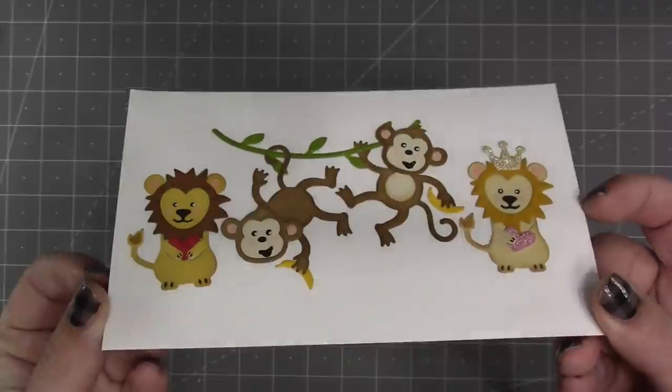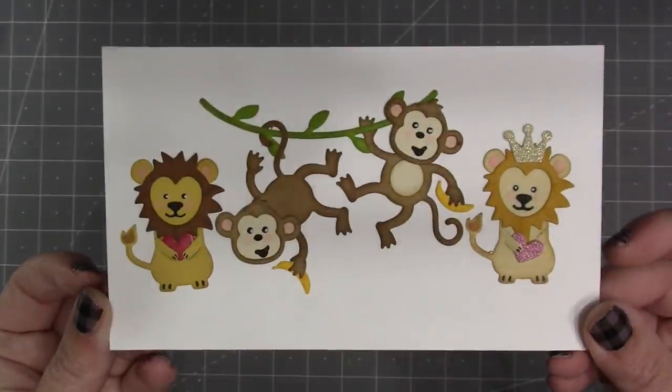The die does come with a heart, and you also get a crown for those king of the jungle type cards. For the monkey, the head is made with separate dies so that you can change the pose, and you also get two bananas and a vine.